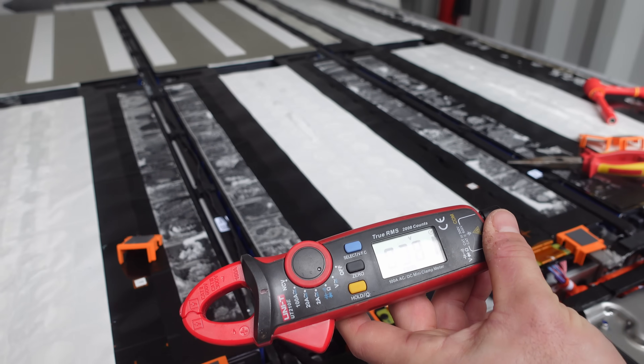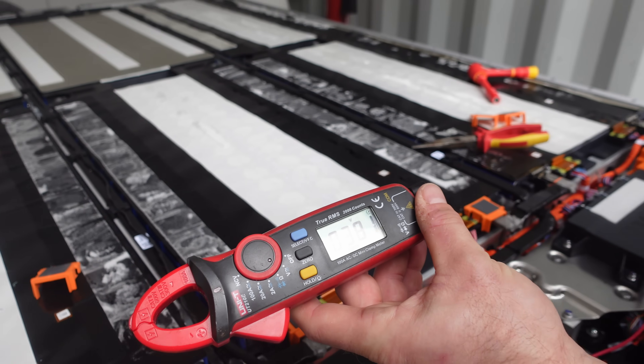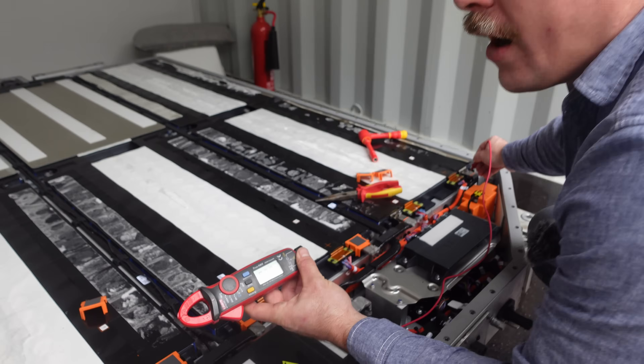Across the pack we've got 381 or 382 volts. We can work that out based on how many cells there are. You said it was about half charged?